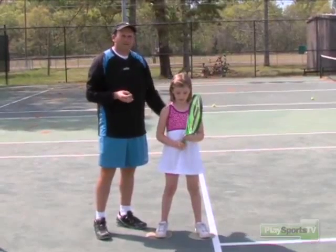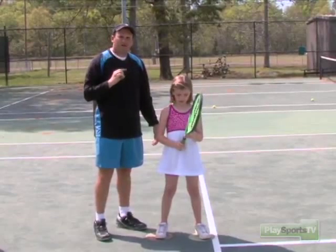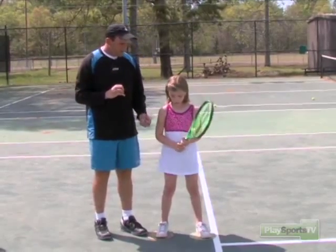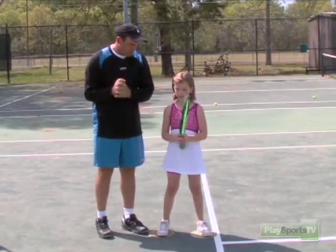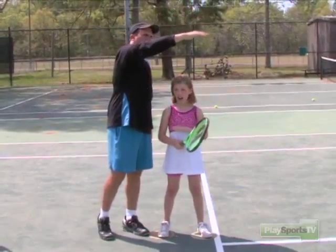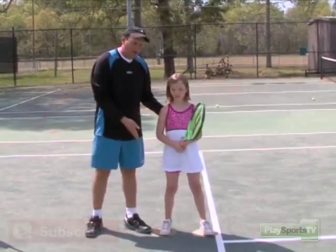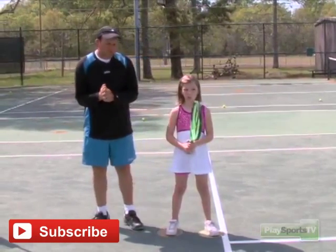If she tosses too far out in front, too far behind, and it feels like it's going to make her fall off the mat, she's not going to try to hit it. We want to have her put the ball in her hand and do a couple of practice tosses and then some serves. We always tell her to stop up at the contact, and then after that she can come around with the arm and the shoulder and come off the mat afterwards. But she has to stay on the mat until she makes contact with the ball.